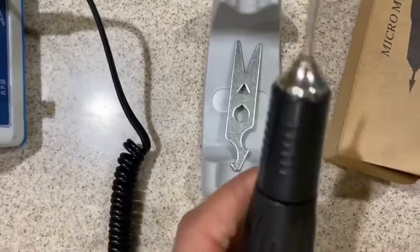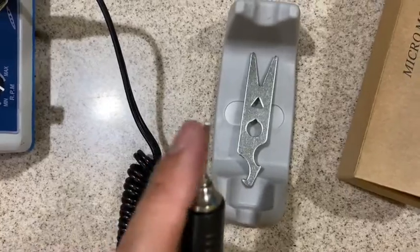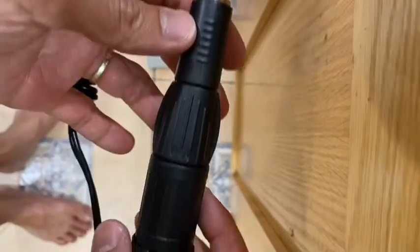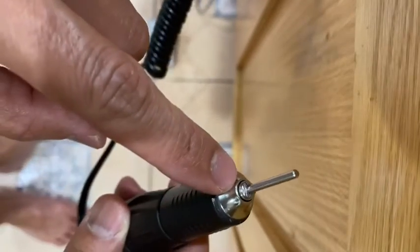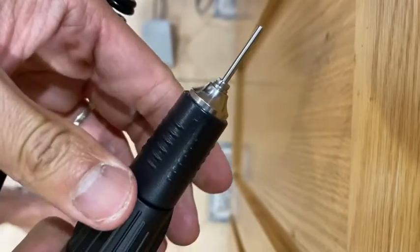You would assume it would be easy, but they draw you this little key thing and make you even more confused. You think you have to remove something here to take things out. But let me show you — to take out the bur from the handpiece, you don't have to do anything with that point. All you have to do is twist this right here, you hear a notch, and you just release it.